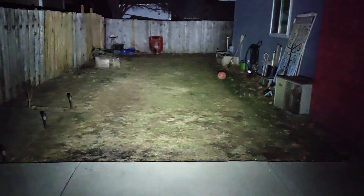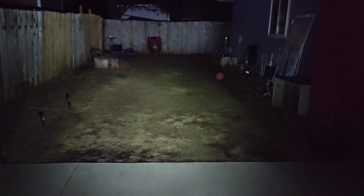Click it again and it turns right off. Click it on — low. There's your 25 lumen. The camera doesn't do it any justice, but this is what it looks like.